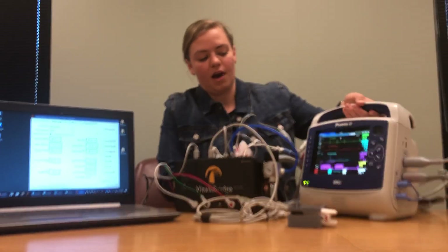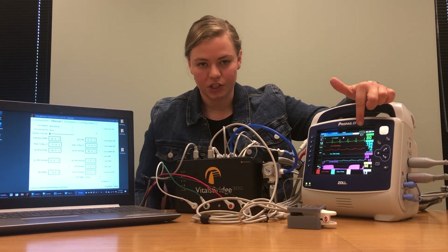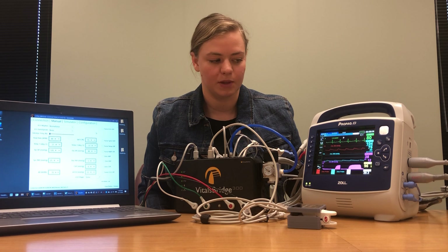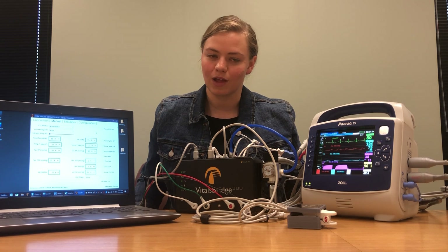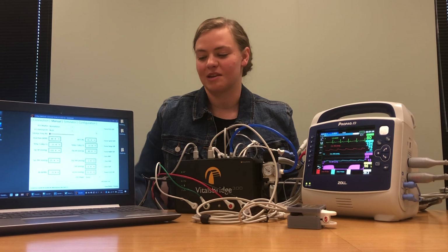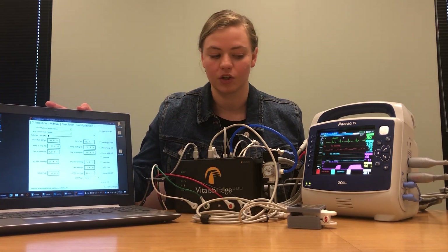If you take a look at our monitor, we received our non-invasive blood pressure reading and we also now have two waveforms for our invasive blood pressure readings. With non-invasive blood pressure, if you don't get a reading you like, you can always just rerun it and it should automatically reset to something more in line with what you plugged in on your configuration.